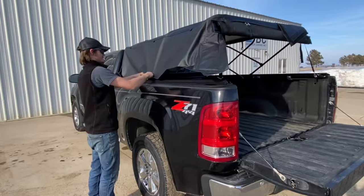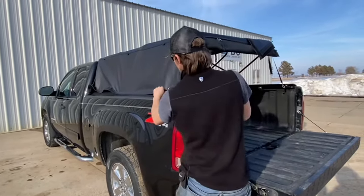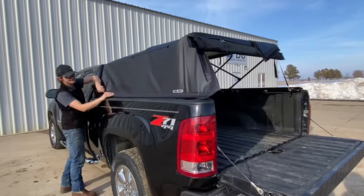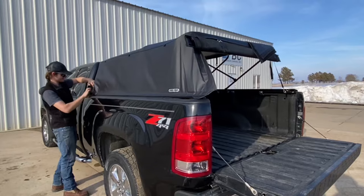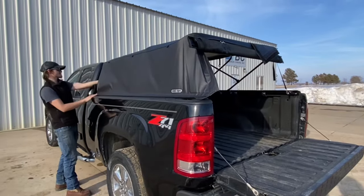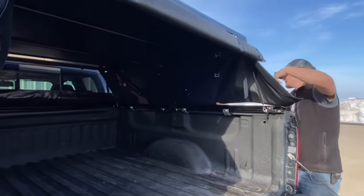The Fast Top Traveler can double your covered storage space without the hassle of a bulky fiberglass or aluminum topper. It stores neatly under the Fast Top Original, protected and waiting for the next adventure, and you don't have to sacrifice garage space. Together, these products work in unison — there when you need it, out of the way when you don't.